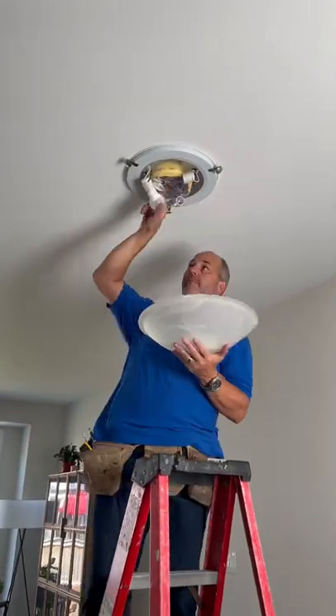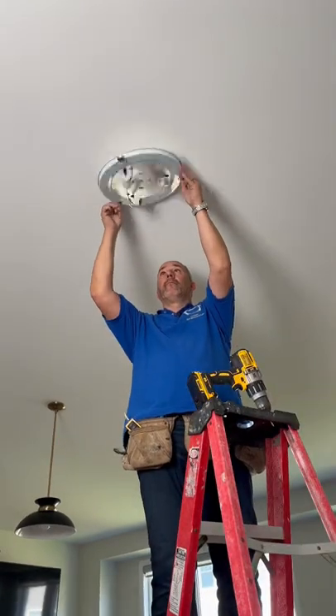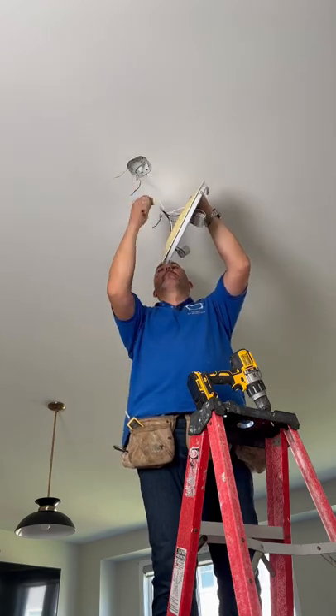Once you pull it out, remove the light bulbs, and then you just have to unscrew the two screws that are mounting that to the box. Take off the wire nuts for the ground, neutral, and hot, and then you're ready to put the new light in.